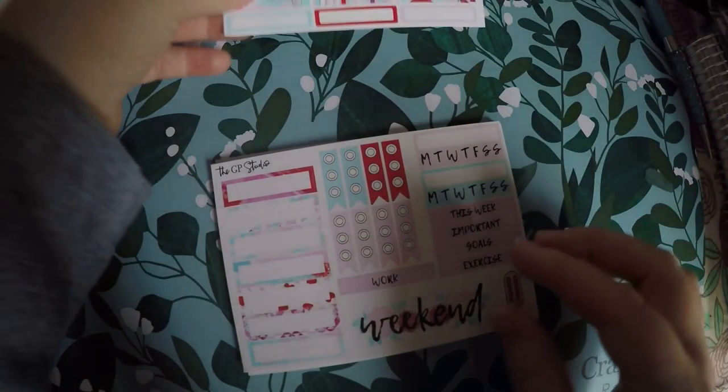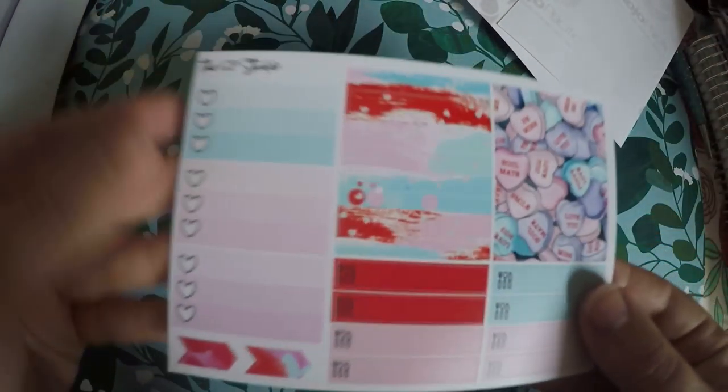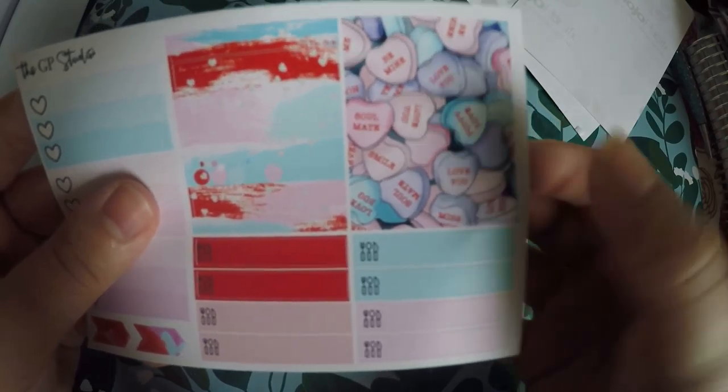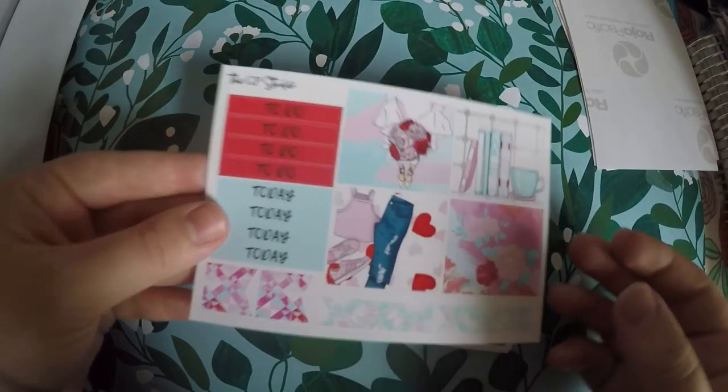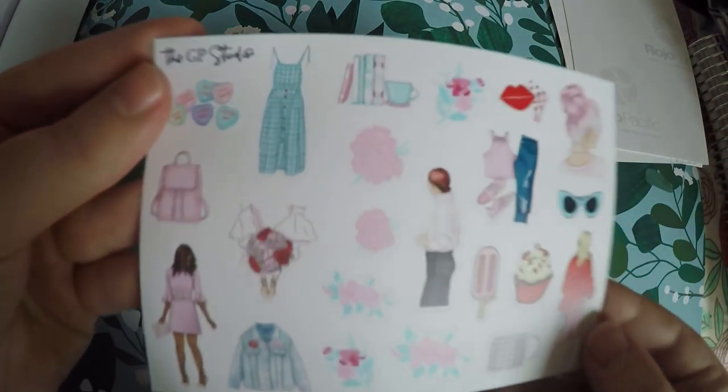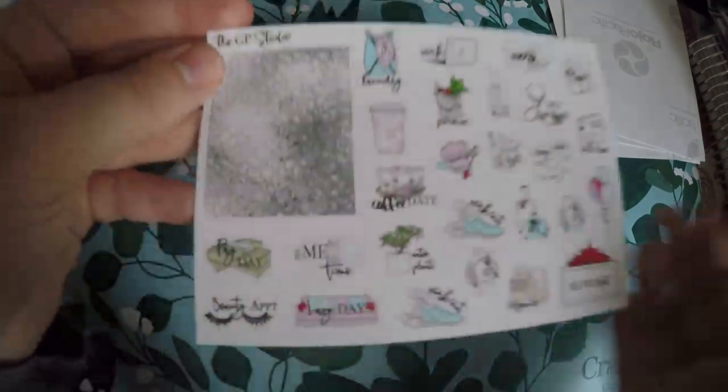Then you've got your actual sticker pack and we will go through those sheets. You've got your little full boxes, little checklist habit trackers, headers, weekend boxes, more checklists, and some little boxes that are not full boxes and not strips. There are also some tabs — I don't think there've been any tabs in previous ones I've gotten. Then more full boxes and headers, date covers for the days of the week, a little deco sheet, icons, glitter headers, and divider tabs.